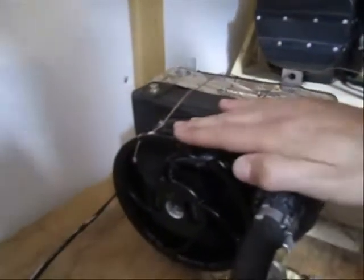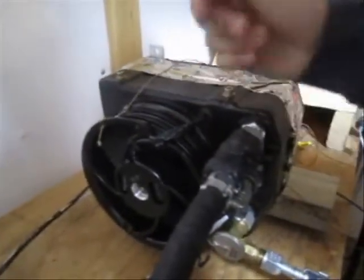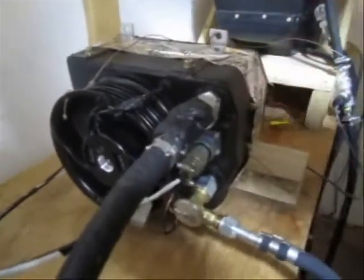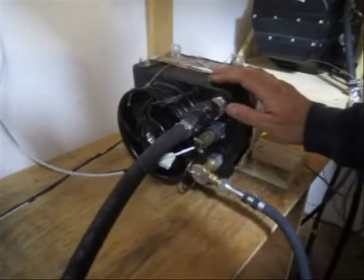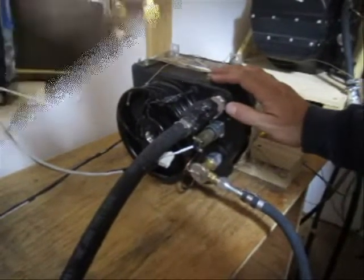What we're going to show you now is on a 100 degree day inlet temperature to your condenser, how much delta of temperature we can get from the inlet of the evaporator to the outlet. And we'll show you that this little system of 22 pounds is still able to provide you with 300 CFM of cool air.